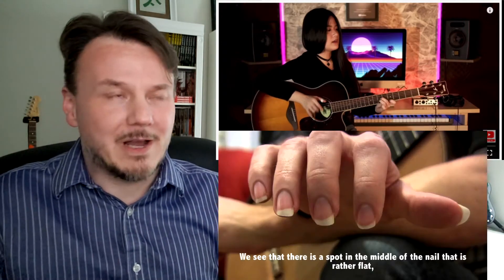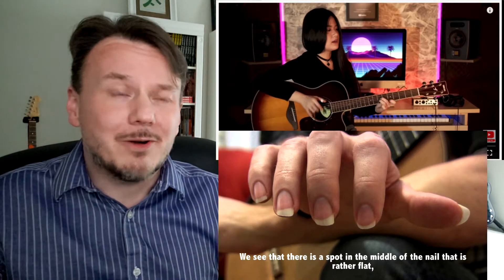Why use a thumb pick if you're going to play fingerstyle? Because it changes how you use your thumb, and in a weird way it kind of limits it. At least for me it does. Whenever I experiment around with it, I prefer a thumbnail myself.